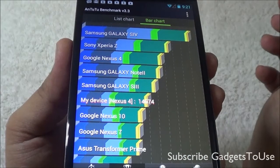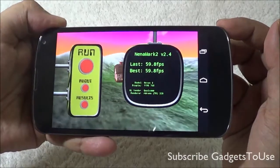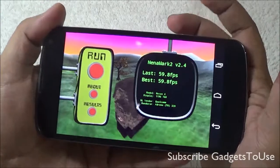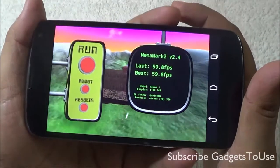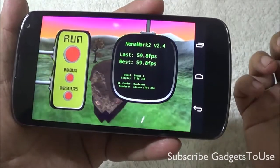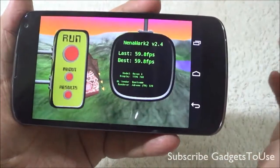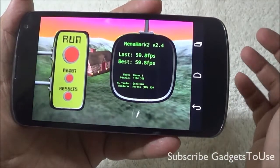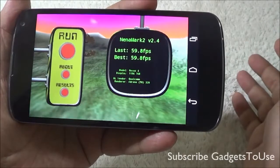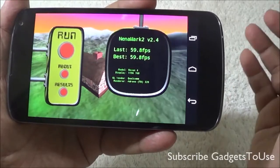The NenaMark score for this device is 59.8 fps, which is pretty impressive. This means you can run almost any graphic-intensive game, including Nova 3, Modern Combat 4, Modern Combat 3, and Shadowgun. For casual games you can run all titles including Temple Run, Temple Run 2, and Temple Run Oz without any issues.